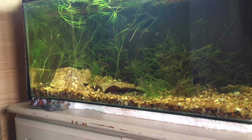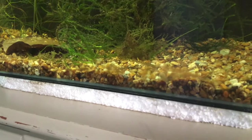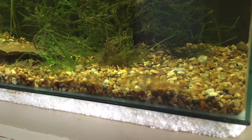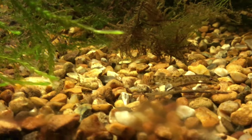There are about five sticklebacks in here and one loach. We think it's a stone loach and here he is - here he is a bit closer. This is the loach.